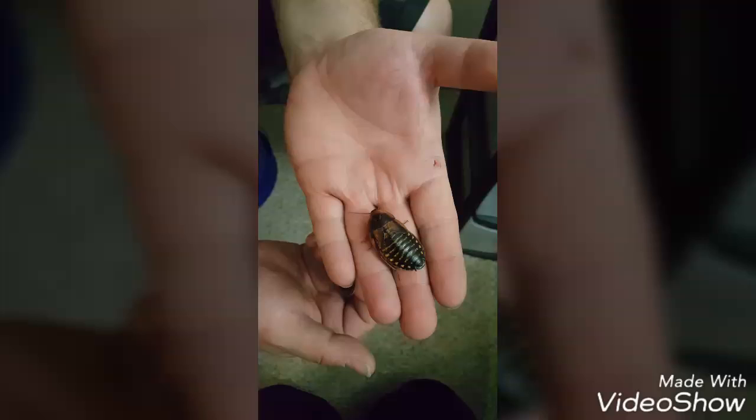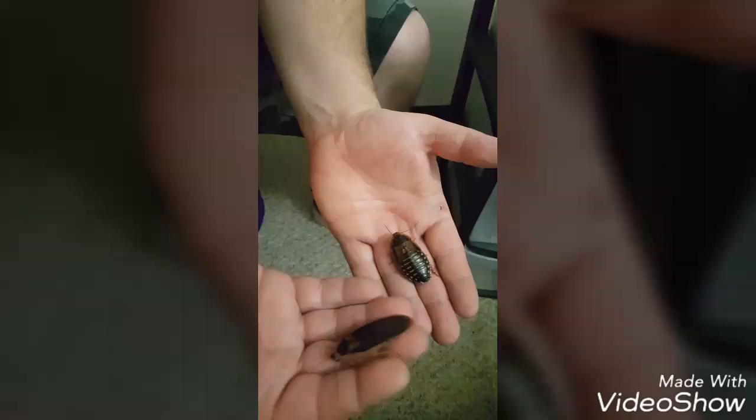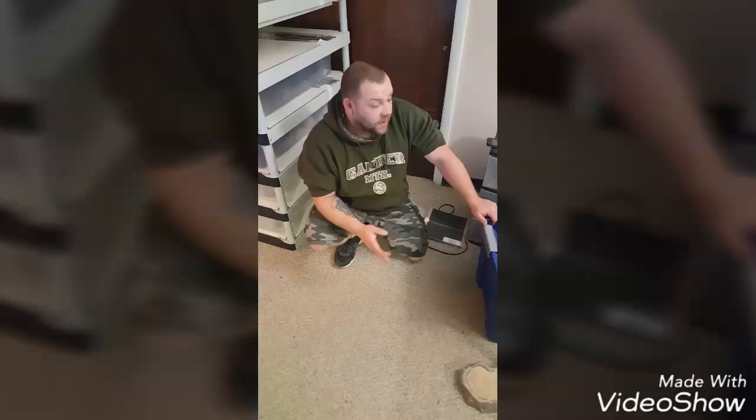Alright guys, so first off, this is a female adult Dubia roach. You can tell by the wings on the back — they only run about a third of the way down her body. That's how you can tell that one's a female. In my other hand here, this is a male. He has full-length wings that go all the way down the back. When I put the two together, you can see that they're definitely different — easy to determine which is which.